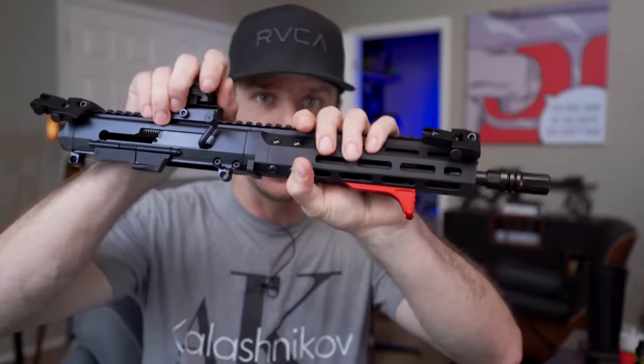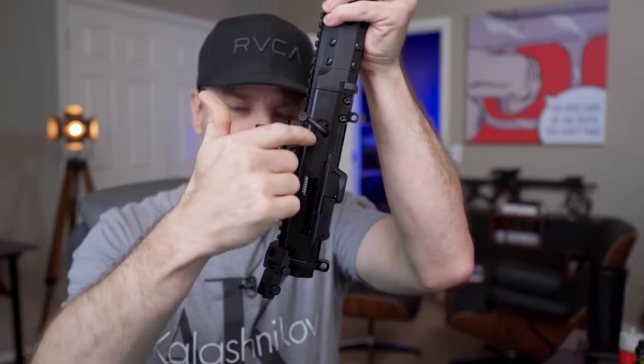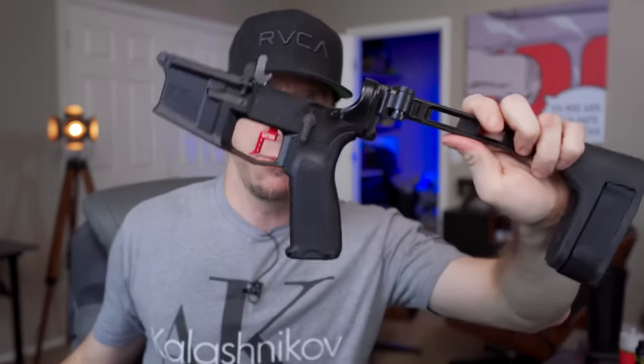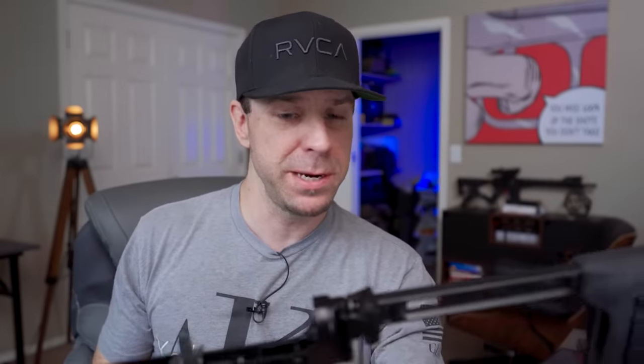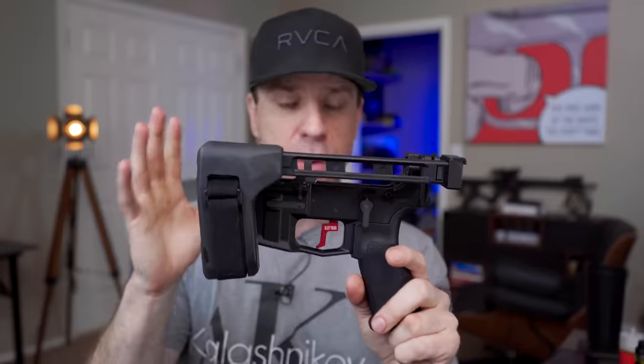I'm not going to give away all the details on the upper because that's going to be in a future video. But essentially, Brownells created an upper receiver based on the AR-180 platform. The AR-180 platform also has a bufferless system, so all the bolt carrier group and everything is encased in the upper receiver. That means it will fit onto an AR-15 lower, but because you don't need a buffer tube or buffer spring, we can now use a true folding stock — or brace, if you're doing the pistol.